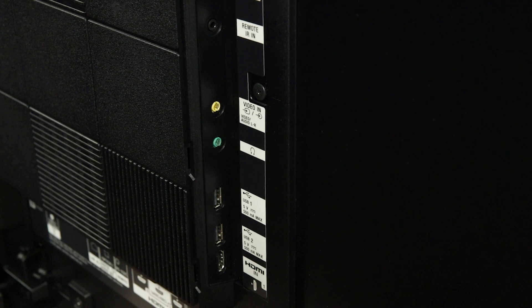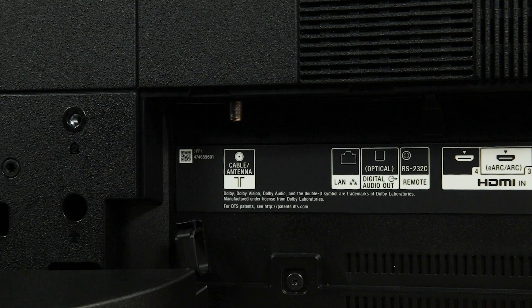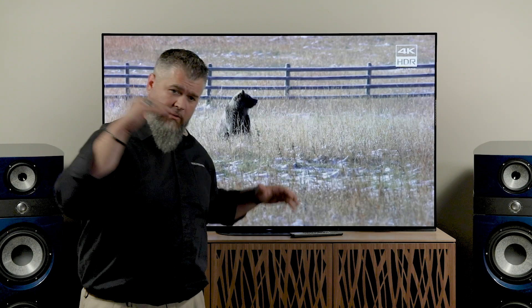Let's talk about the inputs on this TV — and you've got a lot of them. You'll have four HDMI inputs: three on the bottom, one on the side. One of them will support what's called eARC, which is Enhanced Audio Return Channel. That allows for Dolby Atmos or some of those upgraded surround sound formats, if you're streaming from your TV, to be passed down to either your sound bar or your surround sound system. You will also get a digital optical output, which you'll find on the bottom.